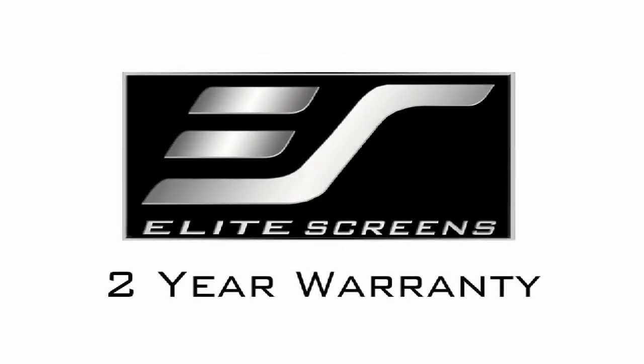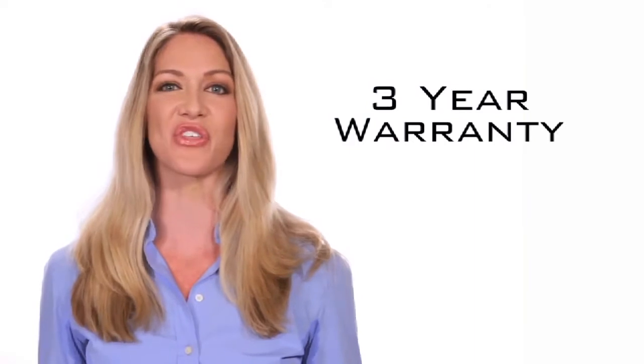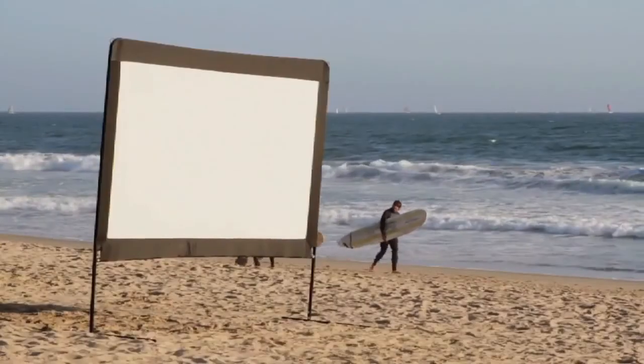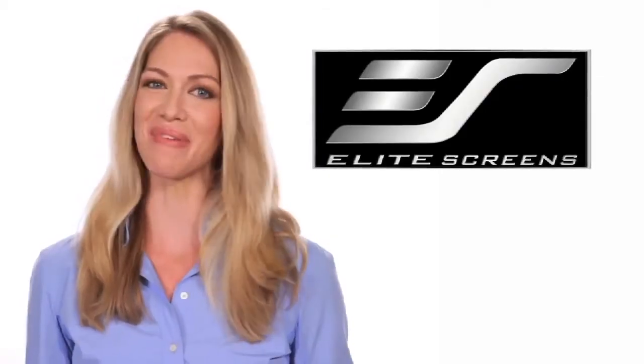Elite Screen offers a standard two-year warranty which is twice the industry standard. As further testimony to the quality of our products, Elite offers a three-year warranty program for all government, education, military, and religious organizations. Outdoor and indoor presentations made simple. Elite Screens — get the big picture.